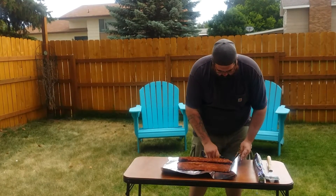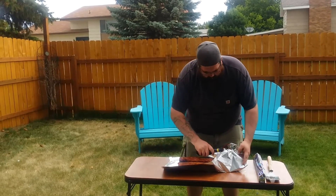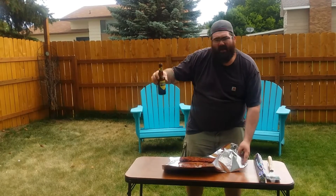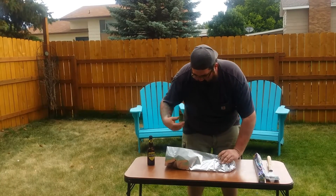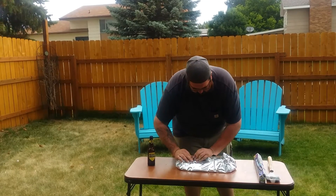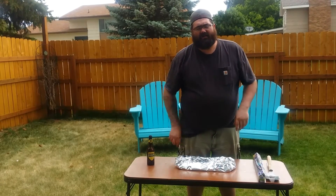I'm just going to kind of build a little barrier here and try to hold this up without making too big of a mess. About half a beer, six ounces or so. You can use whatever you want — like I said, you don't have to use beer, this isn't even alcohol. Wrap it up good. I'm going to put another layer over the top. We're going to let these go for about 2 hours at 225 degrees. I'll see you guys in a little bit.